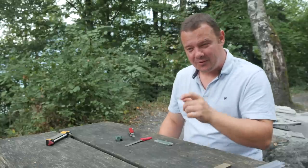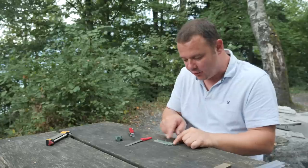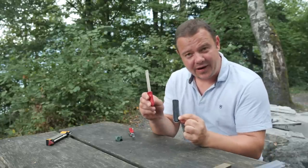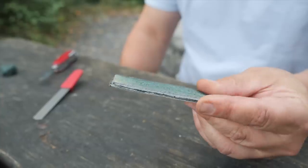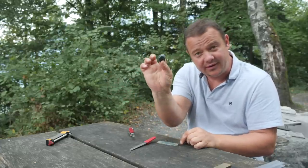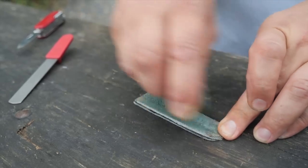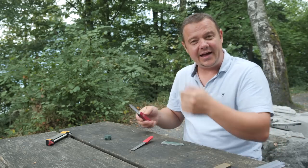To increase the sharpness of the blades, I like to pull my knives or my blades over a little leather strap. This is the sheath of the diamond tool, and I added a little piece of leather on it. After I treated this leather with a polish compound like this. And now I have a little leather strap.